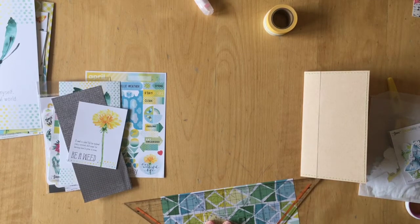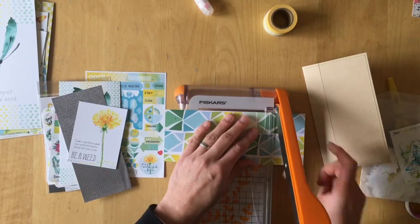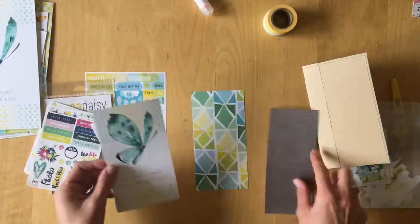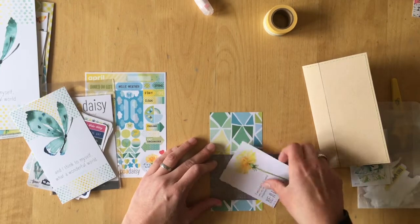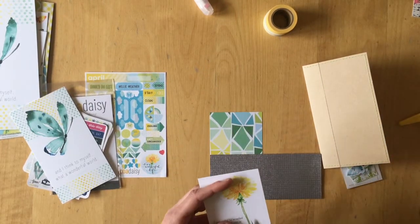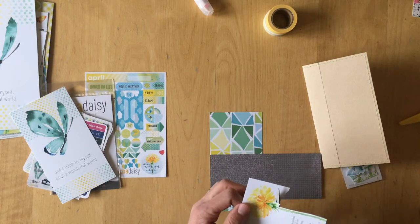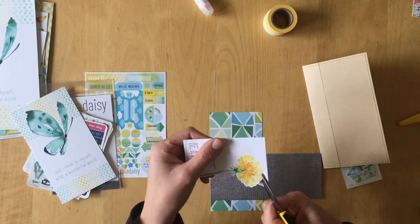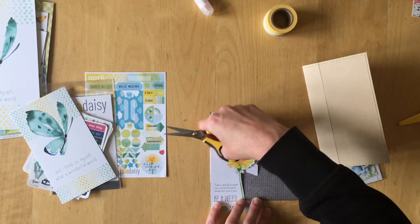Coco Daisy has dashboards in personal and A5 size, however they wouldn't fit into the pocket I created, so I decided not to cut one down but to be more creative and use what I have. I'm layering a scrap piece of pattern paper with a journaling card, but the drawing card is too big so I decide to cut it down. I end up only using the dandelion from that card. I really need to find a place for the quote because it's a really lovely quote — that's actually the reason I chose that card.